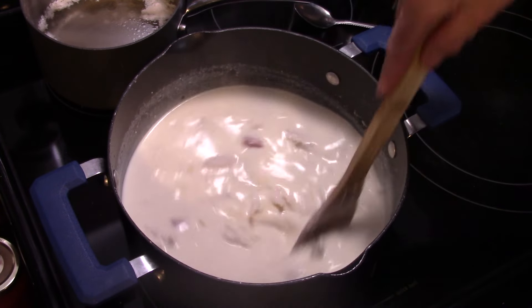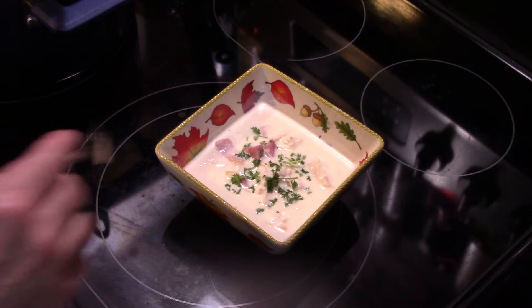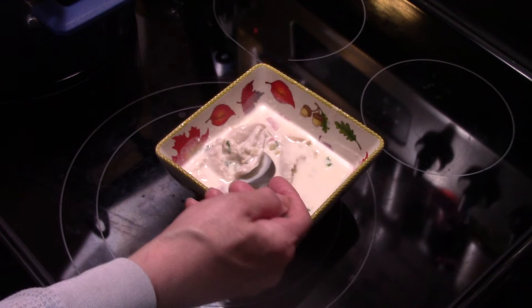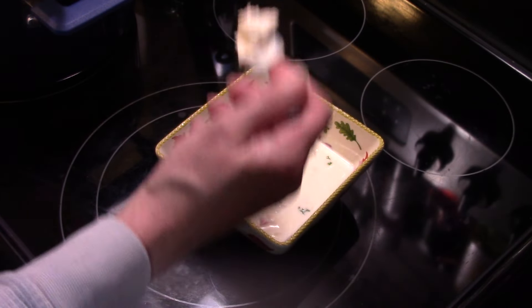Let's go ahead and fix up a bowl and see what we got. I went ahead and garnished this with a little fresh parsley for some added color and a little bit of flavor. Let me get in here and try this. You can see how the heavy cream, the flour, and the Swiss cheese thickened that up nicely.